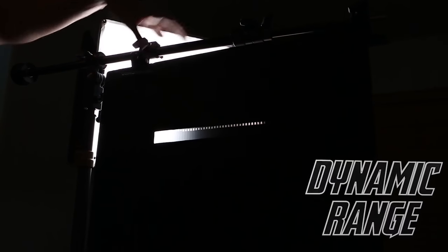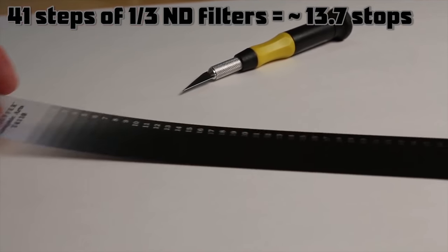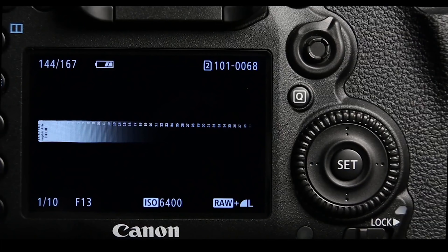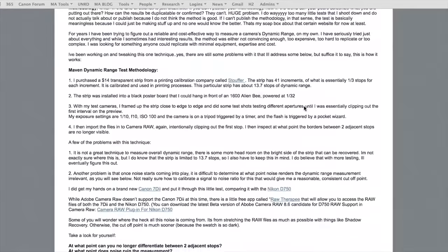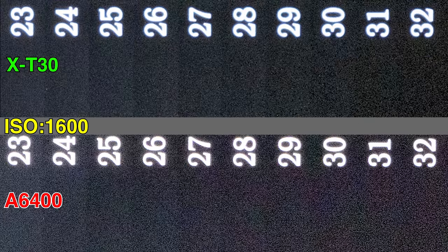For my dynamic range test, I fire a strobe through a Stouffer wedge — essentially 41 ND filters at one-third stop increments, or about 13.7 stops of total dynamic range — and analyze using Adobe Camera Raw. Both cameras do very well at ISO 100 with a score of about 37 or 38. At ISO 1600, the a6400 is closer to 29 or 30 with higher color noise, while the X-T30 seems higher between 31 and 32 with less color noise.